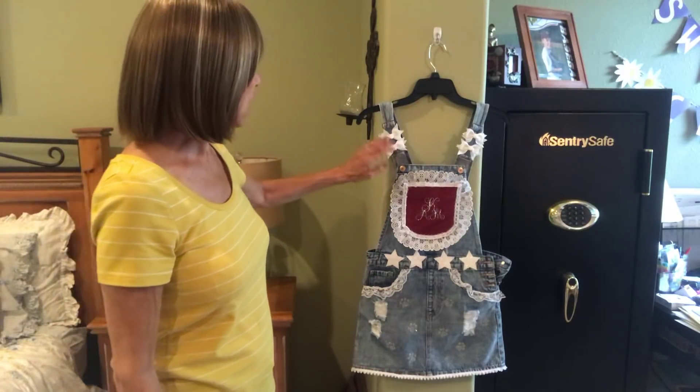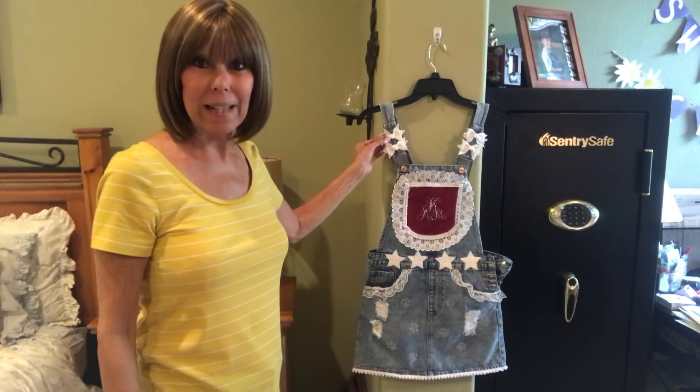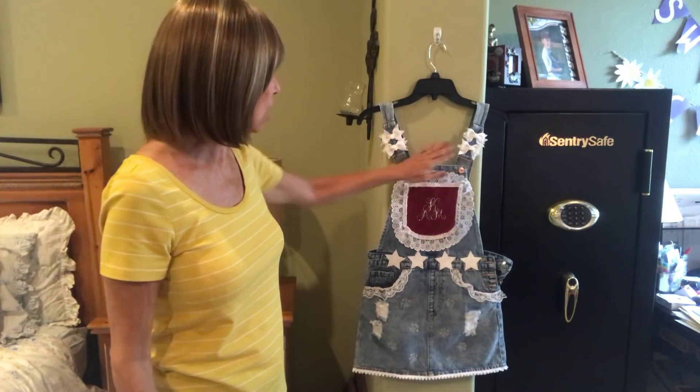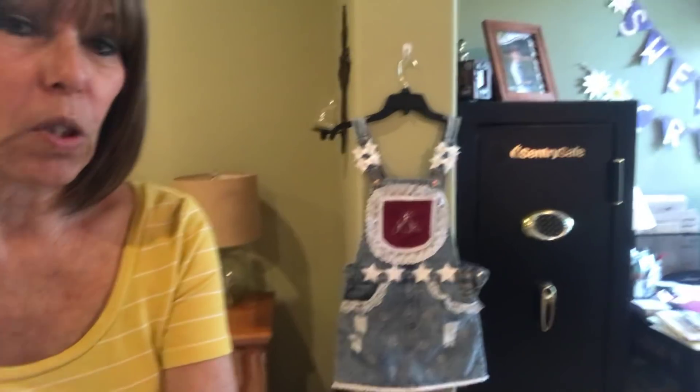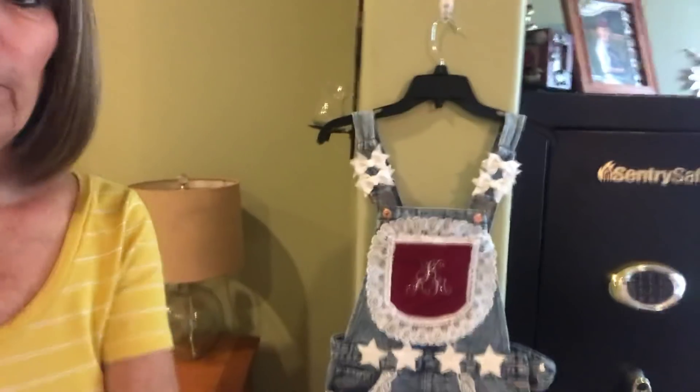I know y'all knew I was working on this — it's taken me two days and two runs to the store, it's been crazy. Let me show you the front. I've got a couple of bows here that are actually paper bows that go on each side. Let me bring you a little closer so you can see better.